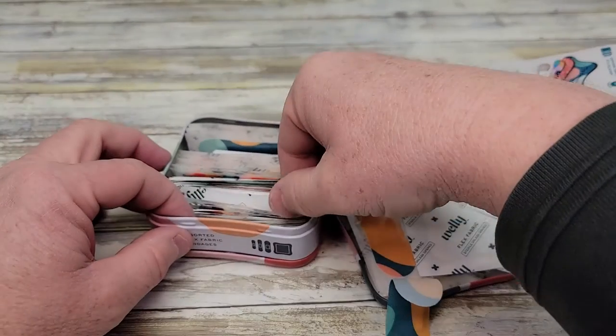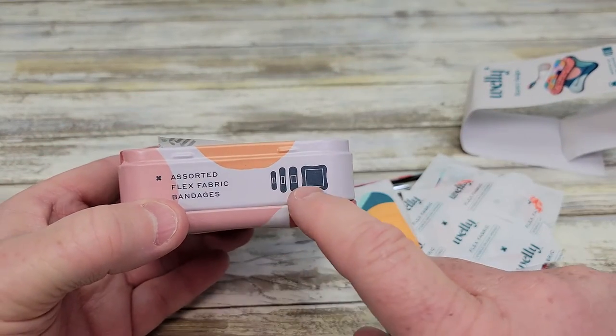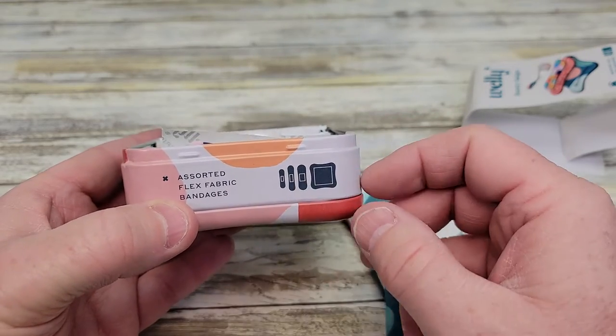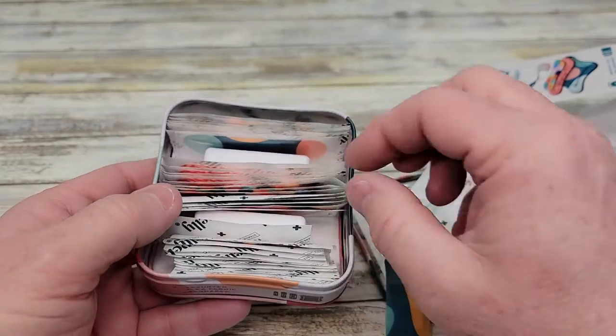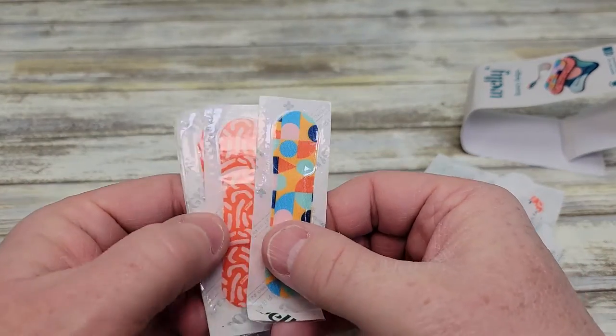Now they come in all different kinds of sizes. You've got to look at the tin to make sure — the tin will tell you what sizes you're getting. They've got some for fingers, toes. This is just the assorted flex Band-Aids. They've got some for waterproof, but these are not the waterproof ones. The designs on these are just really nice.